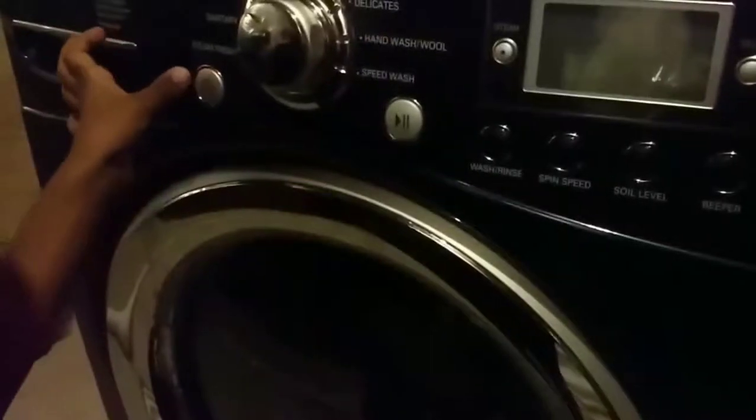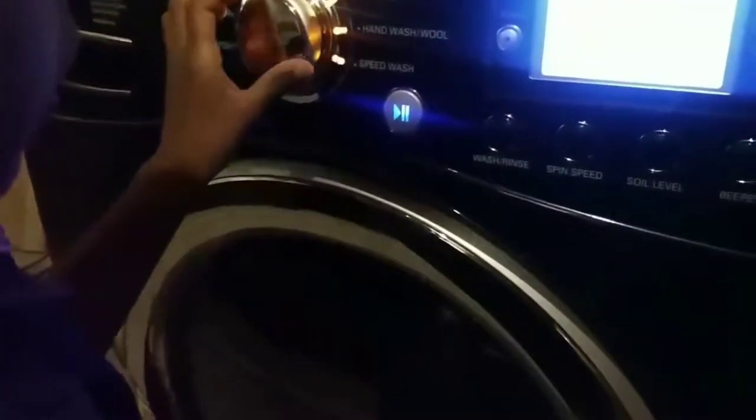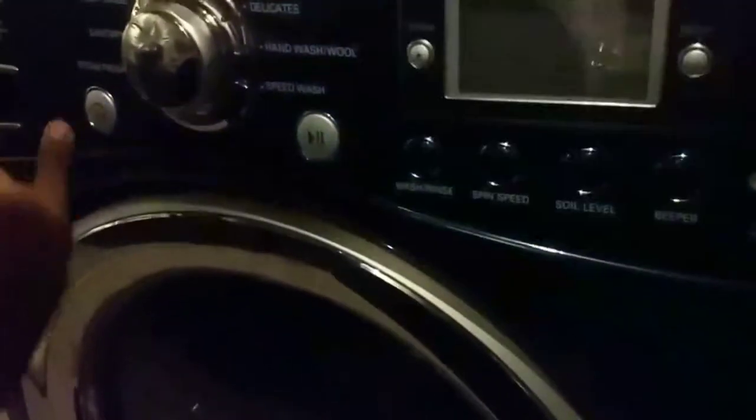Close the door and turn the washer back on — it does not light up. Now turn off the washer. It's now time for the dryer one.